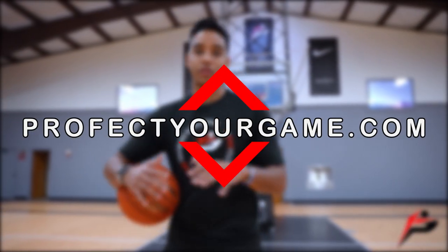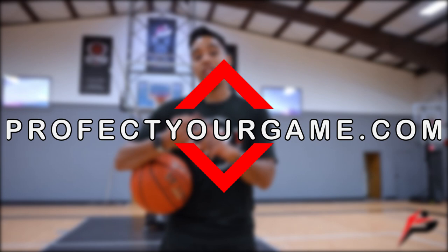That wraps up this week's video. If you want to train with us at home, we have a free 30-minute ball handling video at perfectyourgame.com. Don't forget to subscribe, like this video, and comment below what you want to see next week. See you Monday — perfect your game, peace.